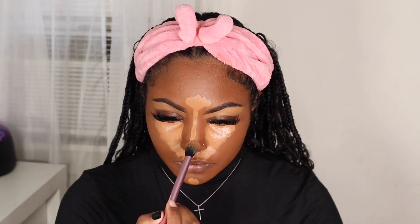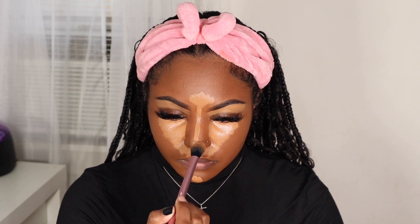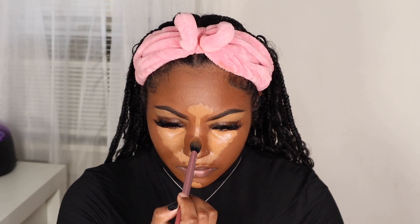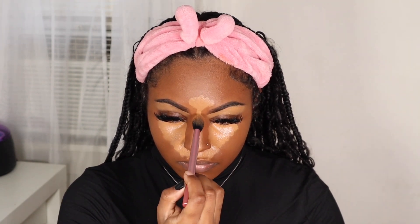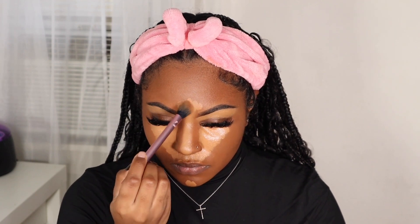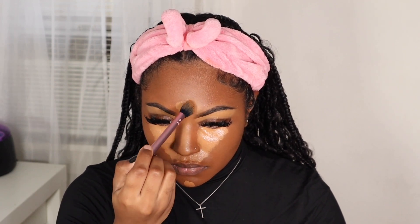Now that I have my concealer on, I'm going to start blending that out. What I like to do is use some setting spray — this is the Morphe setting spray. I like to spray that on my blending brush before I actually blend the concealer out. I feel like this helps the product blend more flawlessly and it will also set your concealer in place. That's how I like to blend out my highlighted areas.